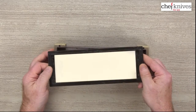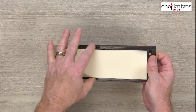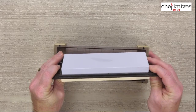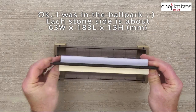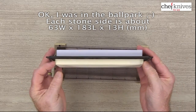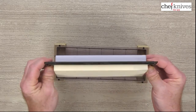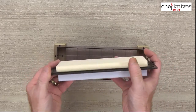I forgot to check the actual dimensions on the site, but they're probably around 75mm by 200mm or so, and maybe about 20mm thick. The 3,000 grit side is a little bit longer than the 1,000 grit side — just a slight difference in how they're cut. So you've got pretty good thickness of stone to work with.